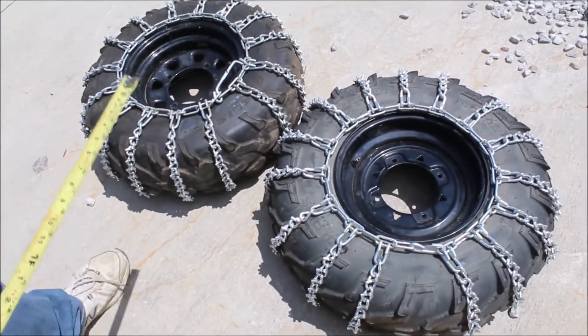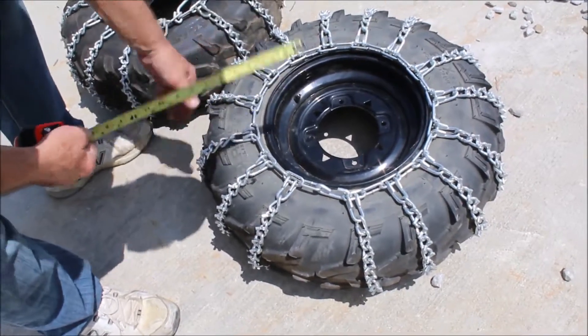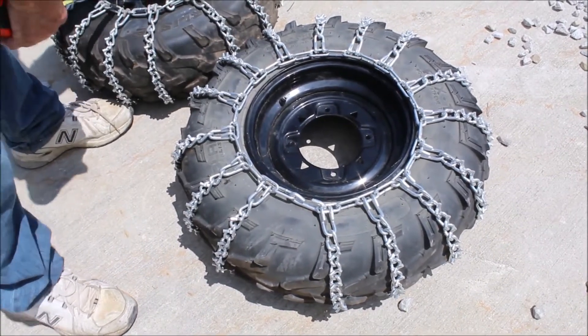Here's a pair of 26 by 8 — I think they're RTV tires, they're side-by-sides. They both got some wire on them. They are four holes.